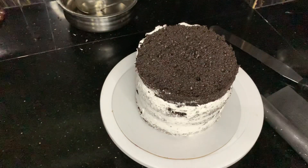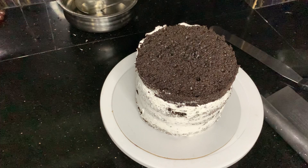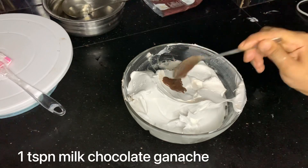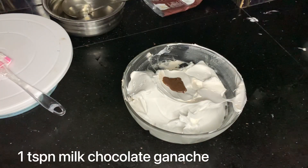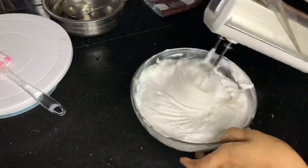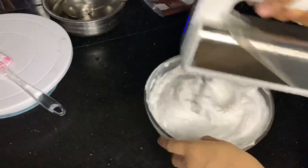The crumb coat has a total of 4 layers. Cut it into 5 inches in the mold. I'm adding 1 teaspoon of milk chocolate ganache and dark chocolate. Milk chocolate ganache is available at a separate shop.